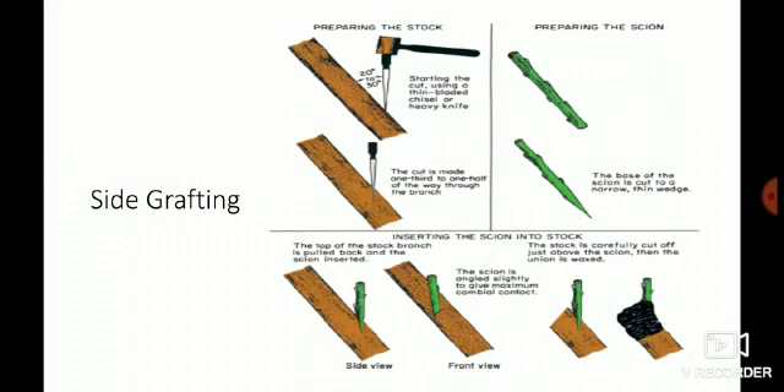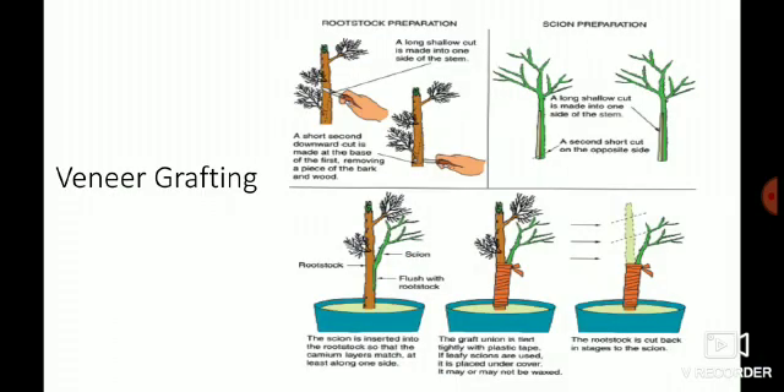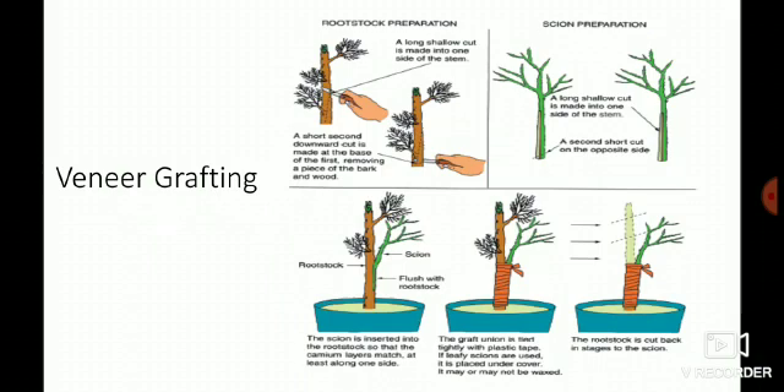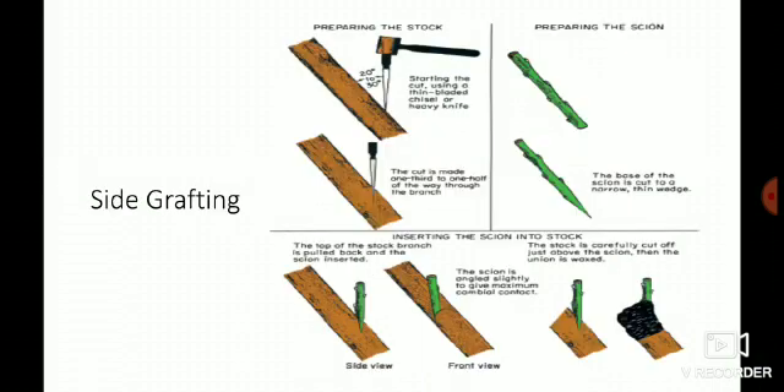In veneer grafting, one side of the scion is sliced, whereas in side grafting two sides of the scion are sliced. One more difference: in side grafting a particular angle of 20 to 30 degrees is maintained, whereas in veneer grafting a specific angle is not compulsory. Don't confuse veneer grafting with side grafting.